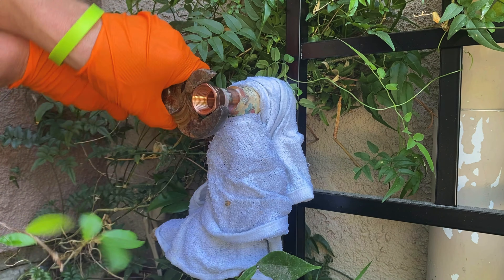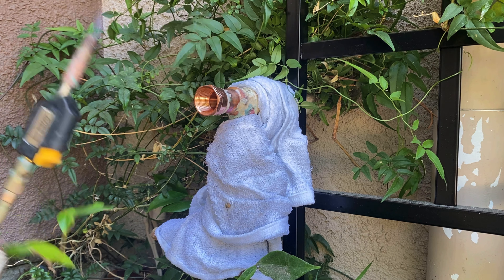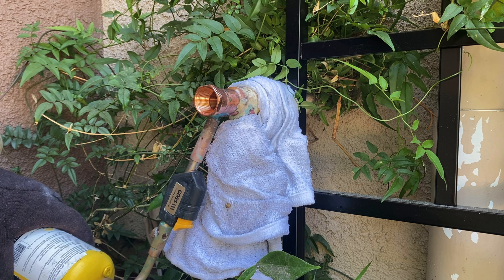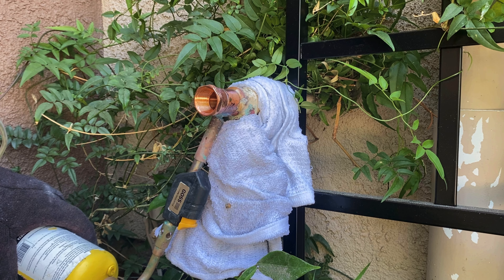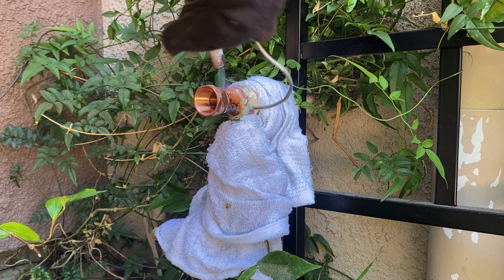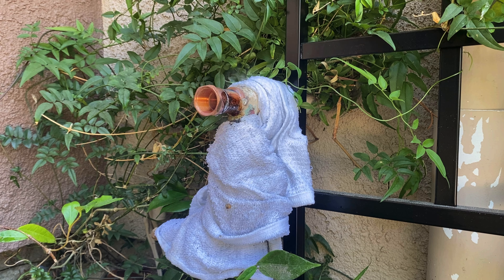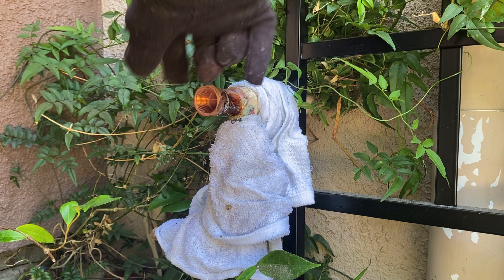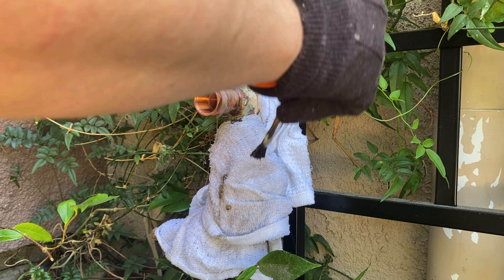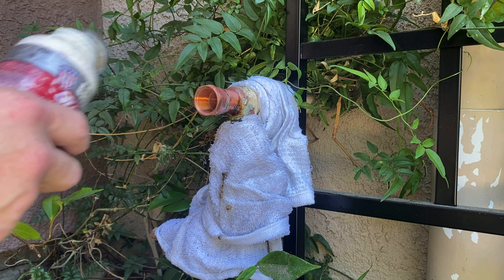My biggest regret of this video was using these channel locks — I should have used my NipX, which is what I normally use on the job. Here we go. I like to use Sterling solder. I start heating the joint from the bottom, then move the flame up top, and both ways I always make sure the flame is wrapping around the fitting so the entire cup gets heated evenly. There we go — that's a perfect joint. I'll take my jersey gloves and wipe the joint down to clean up any excess solder, then use the flux brush after the joint cools and sand the area to make sure there's no leftover flux that'll eat through the pipe later.